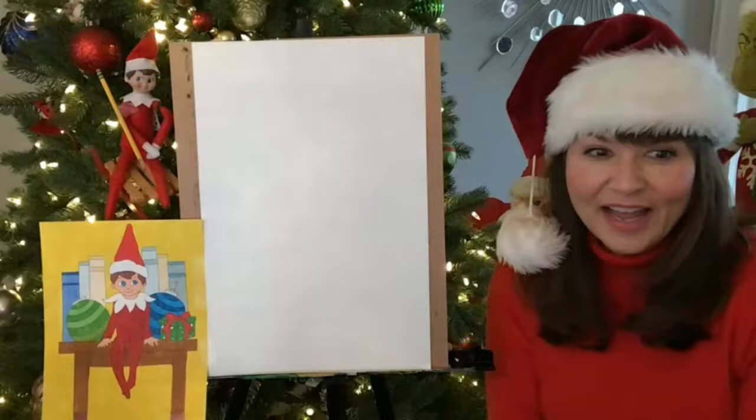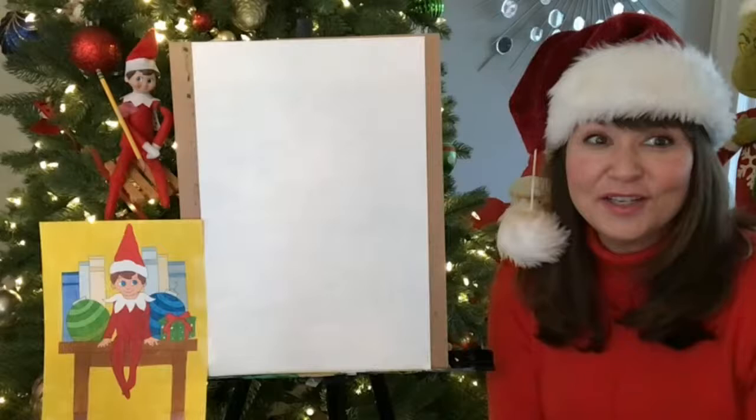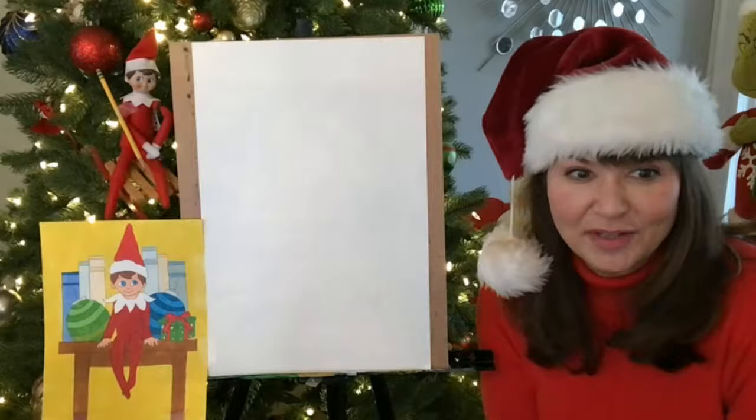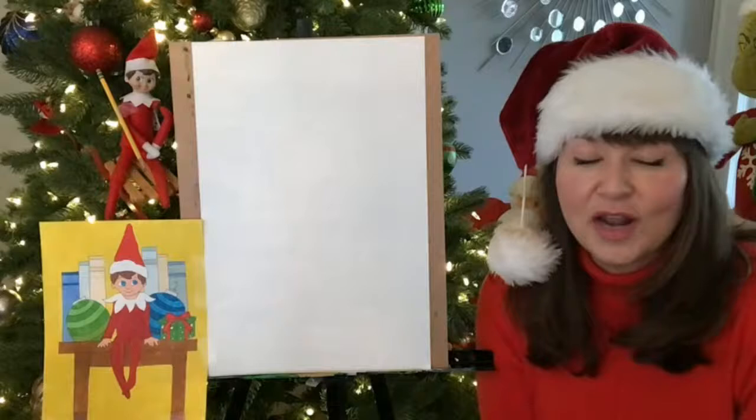Well, hi you guys. I'm Denise with Artists at Heart, and I'm so excited to be here with you today to create Elf on a Shelf. I have my little elf here today. There's Ernie, Ernie the elf, and he has his pencil already. So I hope you guys have pencils and paper and maybe an eraser and something to color with. Whatever you have is fantastic.